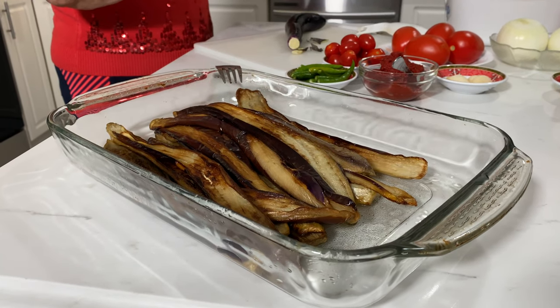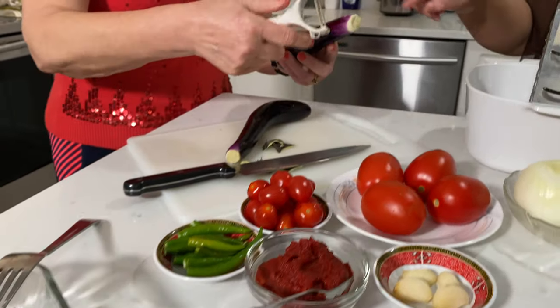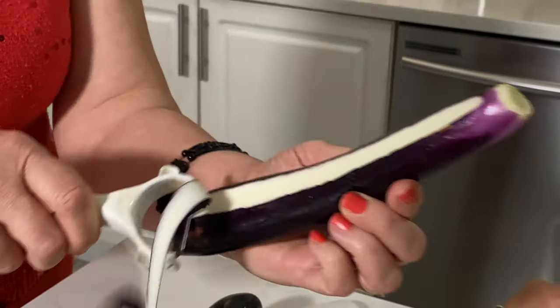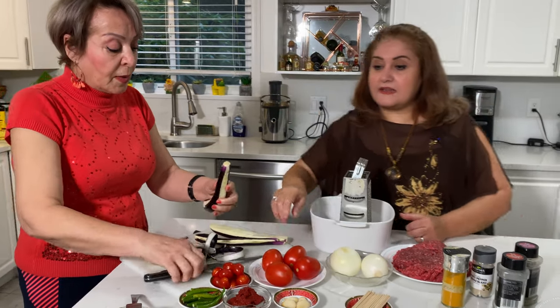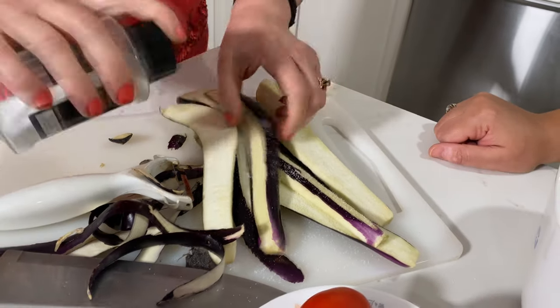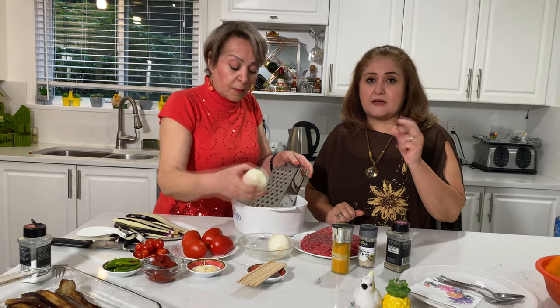Aki prepared the eggplants one hour ago and now she's going to show us. We need six eggplants for four people. You cut your eggplant into three pieces and then fry it — once you fry it, it's going to look like this. Aki is going to show us step-by-step. She puts salt on the eggplants before frying because the salt draws out the bitterness.